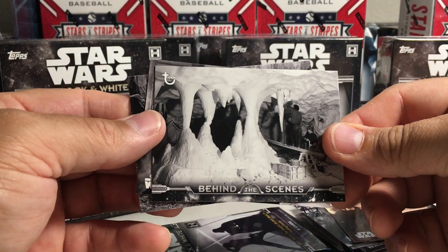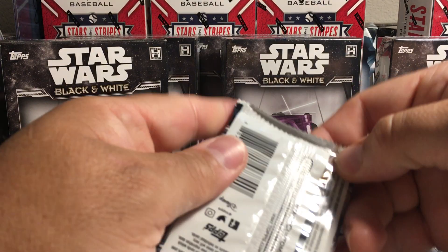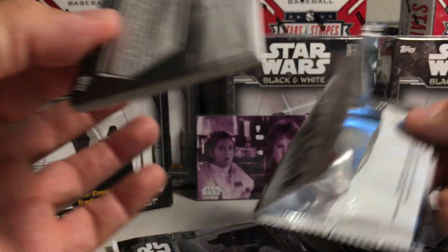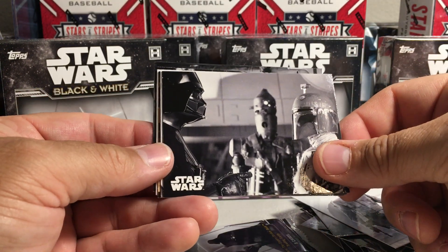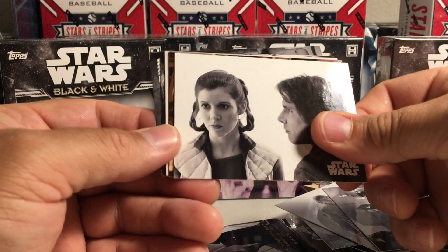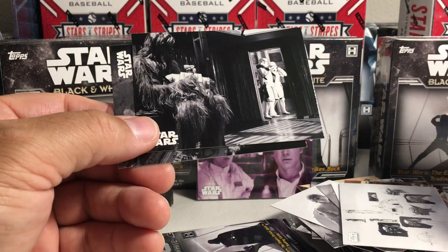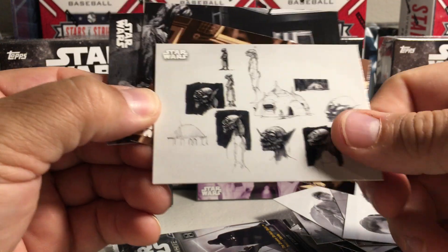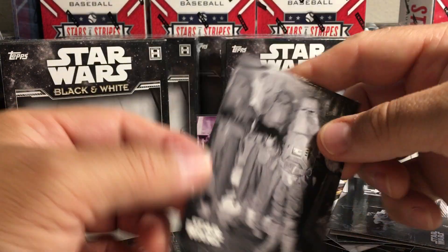Behind the scenes — that must be the Wampa Cave. Luke versus Vader and Luke. Got Luke, more Luke, got Vader, and some bounty hunters there with IG-88 and Boba Fett. Got Han and Leia, more Han and Leia. Some concept art — I think that's the concept of Yoda. It's kind of weird looking in the original concept of him. Ralph McQuarrie did those. There's Chewie and Snow Troopers.